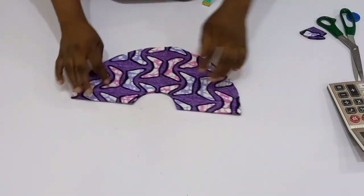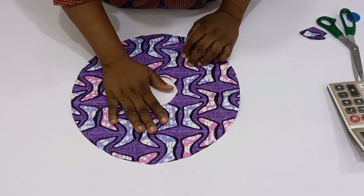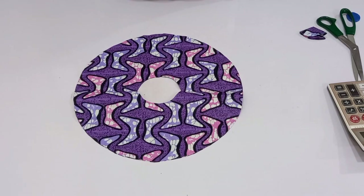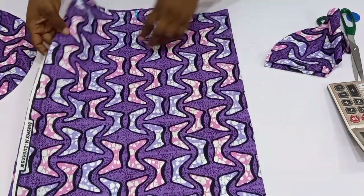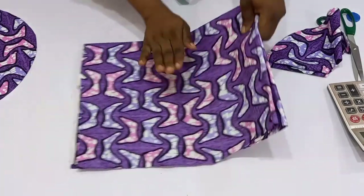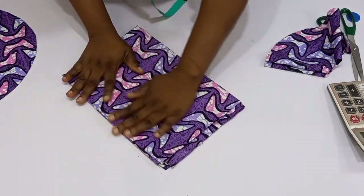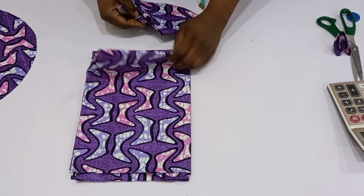Once I open it you can see I have a 360-degree-times-two piece, so I'll be using this for one sleeve. Now I'm going to fold another fabric and cut out for the other part of the sleeve. I'll fold it into two, then fold again, then fold again.